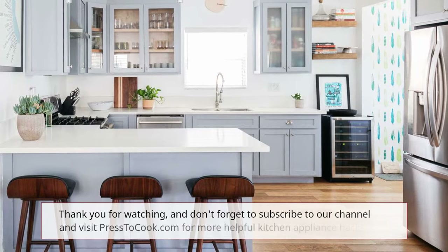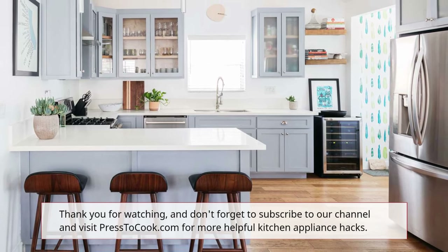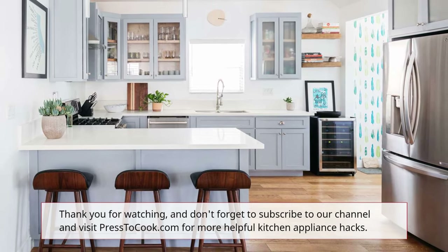We hope this tutorial has been helpful in guiding you through the unlocking process of your Panasonic microwave. Thank you for watching, and don't forget to...